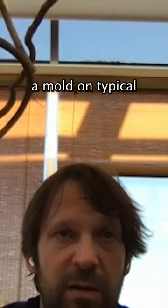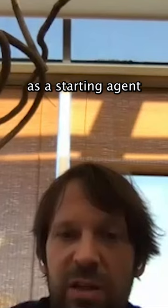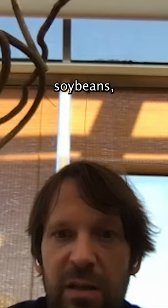You grow a mold on typically rice, or in some cases also on barley, and that acts as a starting agent for then adding soybeans, salt, and liquid, and then you create soy sauce.